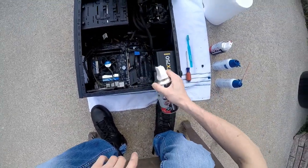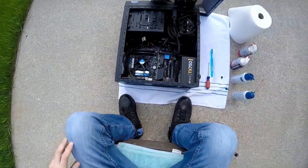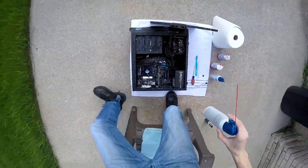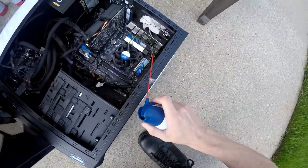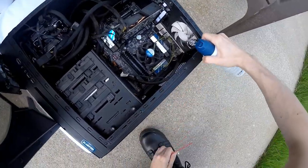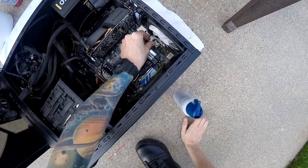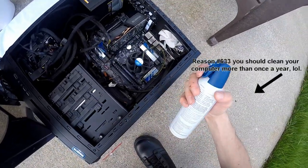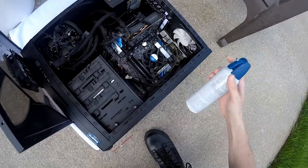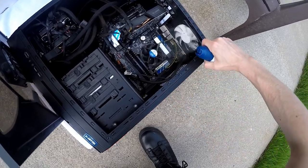Give it one more basic general spray just like that. Now when it comes to the dustiest things — the fans are generally going to be the worst. You want to get those fans the best you can. Also just an FYI, don't worry about the liquid that blows out — that's just the accelerant of the air duster itself. It's generally pretty bad for plastic, but when it comes to metal components on the inside of your computer, it's not going to be too bad.